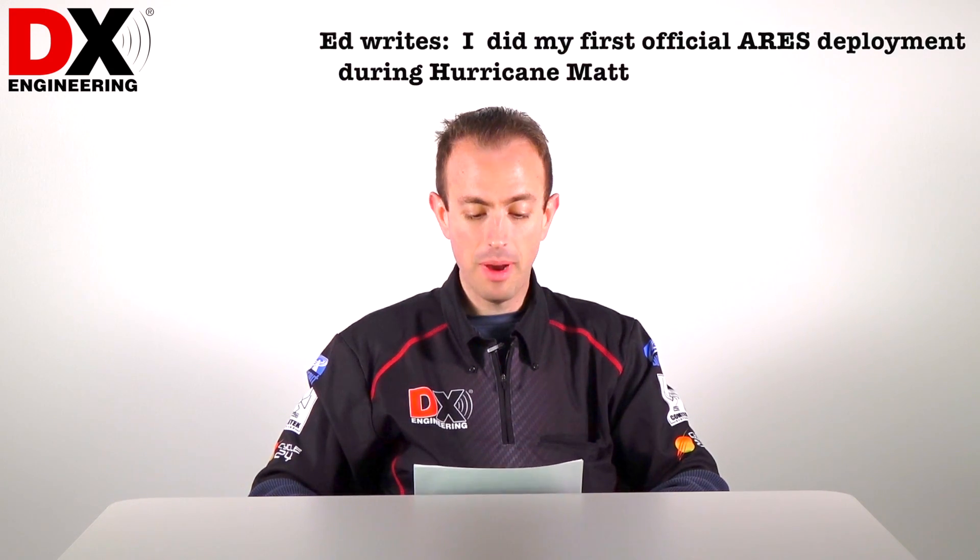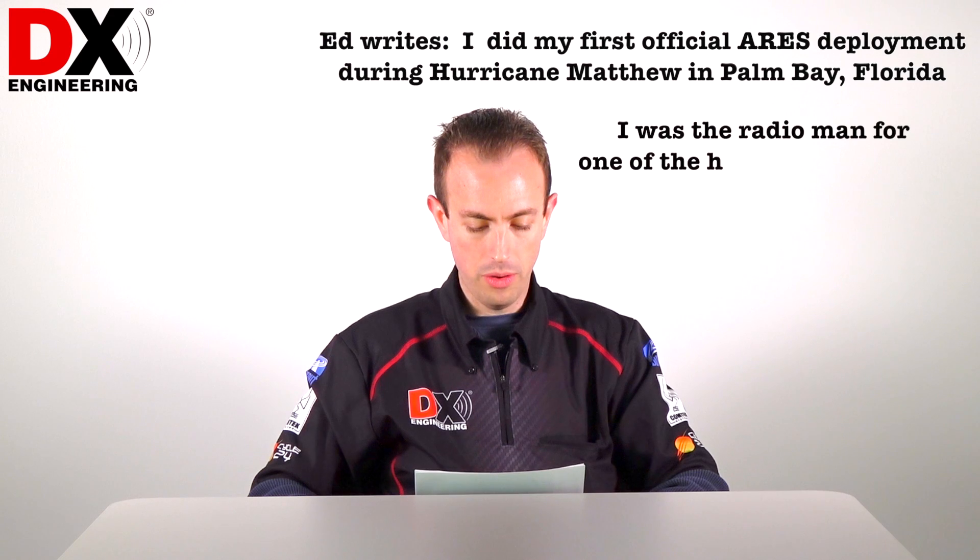Hi, I'm Mike, KC8NMW from DX Engineering, and our tech question this week comes from Ed. He did his first official ARES deployment during Hurricane Matthew in Palm Bay, Florida, where he was the radio man for one of the hurricane shelters.